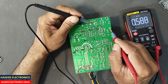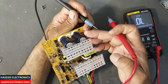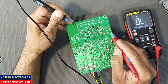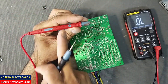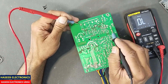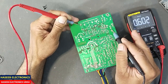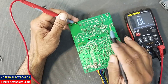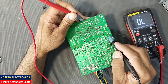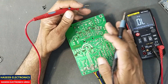This diode is giving continuity. Move the black lead to the negative terminal of the second capacitor — it must be open. Open. Now swap the leads: connect the red lead to the negative terminal of this capacitor. It will give one diode drop voltage to the second input terminal — it must give one diode drop voltage. If any rectifier is short circuit it will give continuity. Move this lead to the positive terminal of the first capacitor — it's ok, it is open circuit. From the capacitors to the input terminal, this area is clear.